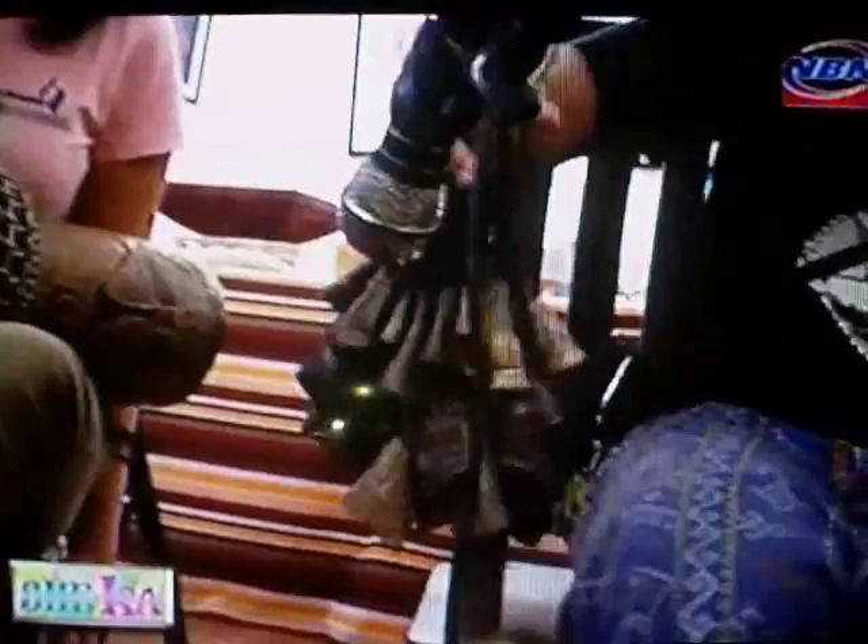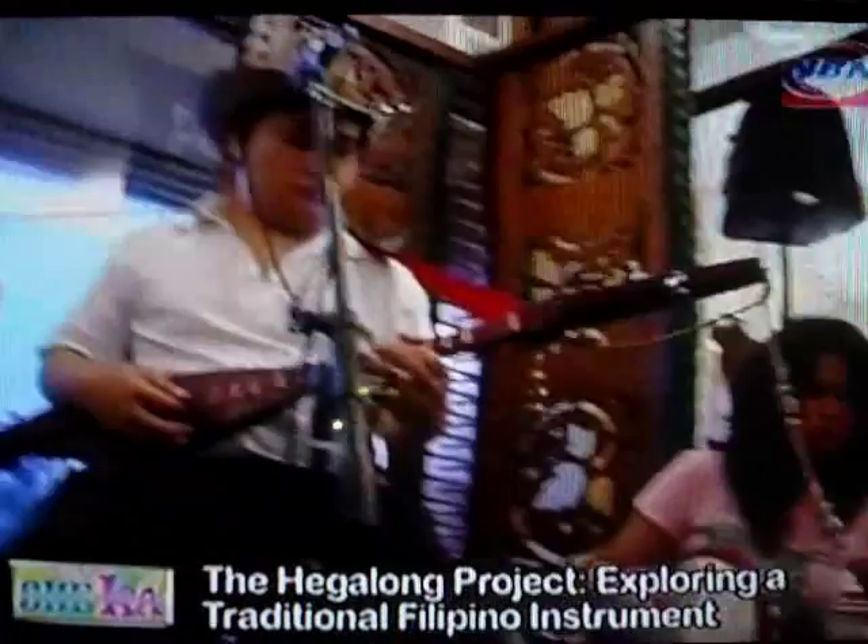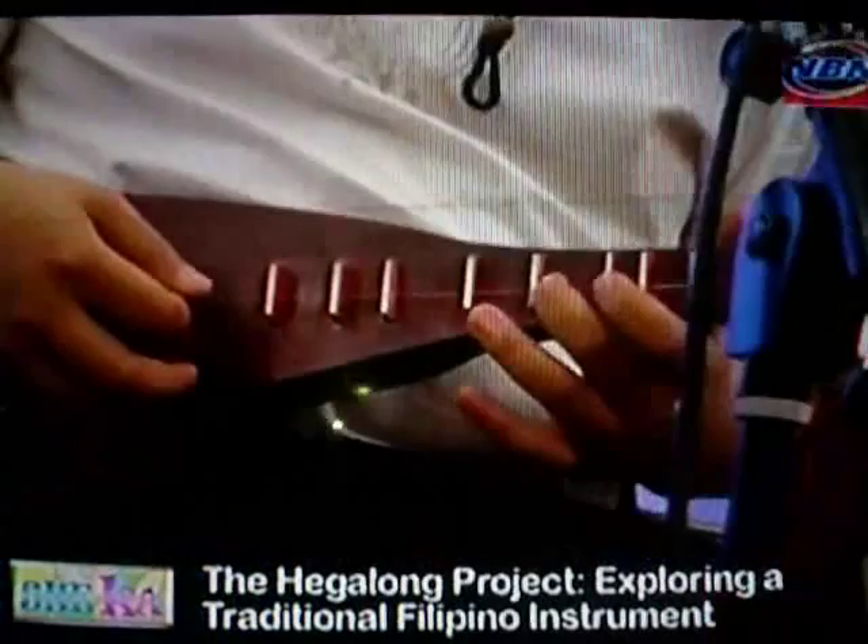Hiding in the shadows of its bigger brothers, the guitar and the violin, the Hegalong is starting to come out of its shell, thanks to the efforts of musician extraordinaire Diwa De Leon. The Hegalong is a two-string native Philippine guitar used by the Timbuli Tribe. One string does the melody and the other one does the static note or the drum.